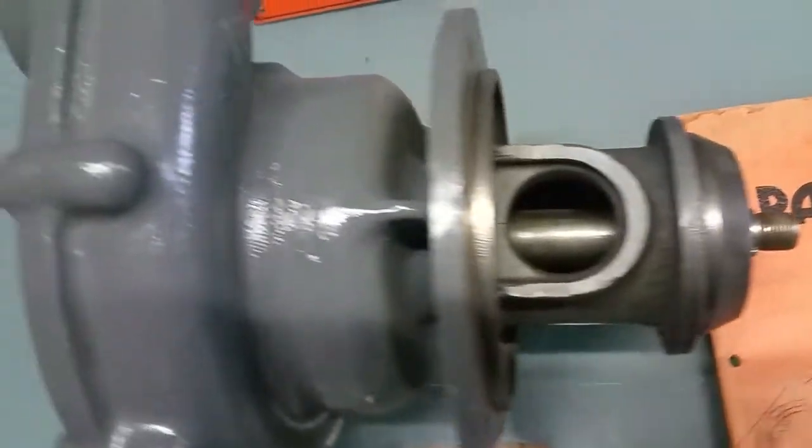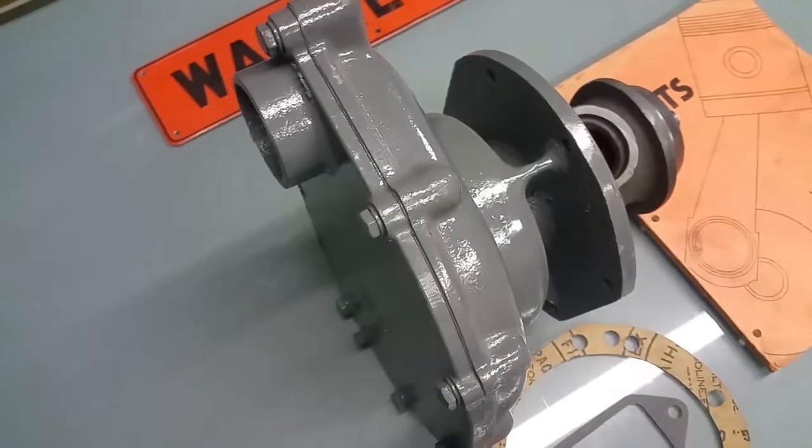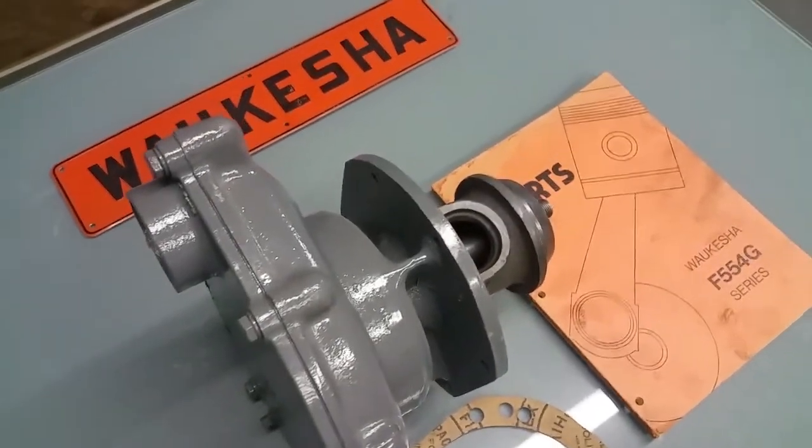This is complete with the backing plate, the housing, the gaskets — everything you need for the belt-driven design in the 554 series.